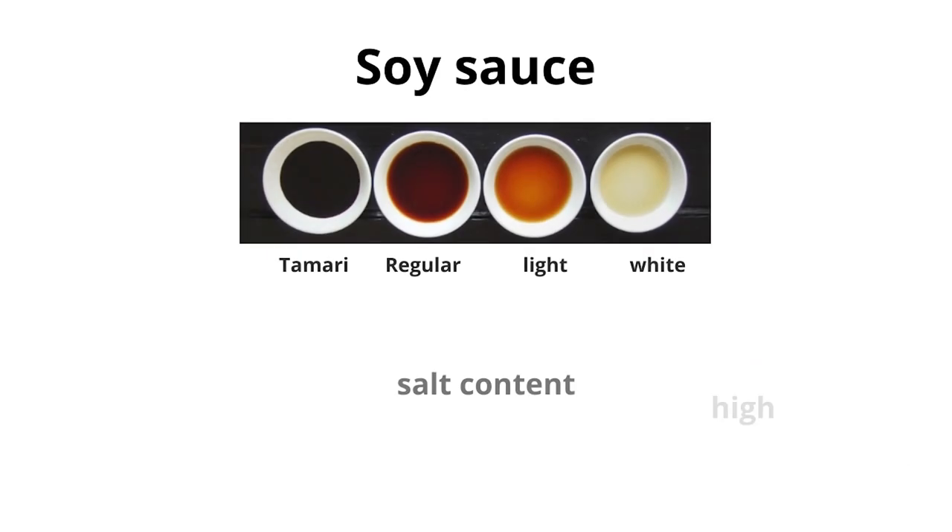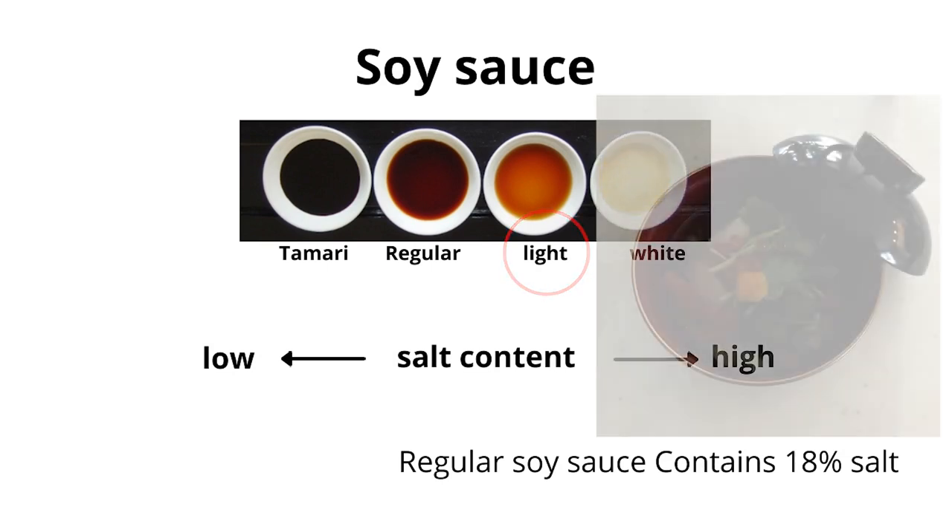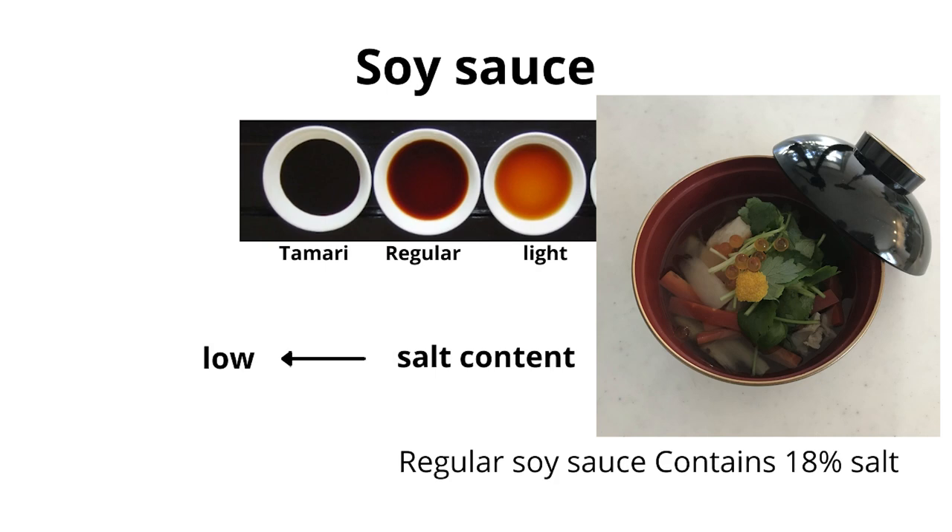And we have soy sauce. We have four different kinds of soy sauce. From left to right: tamari, regular soy sauce, light soy sauce, and white soy sauce. The color doesn't show how salty it is — actually the lighter color has more salt content. In the Kansai area, where I live, I prefer light soy sauce. Light soy sauce can keep the ingredients colorful and vibrant, so it's visually appealing.